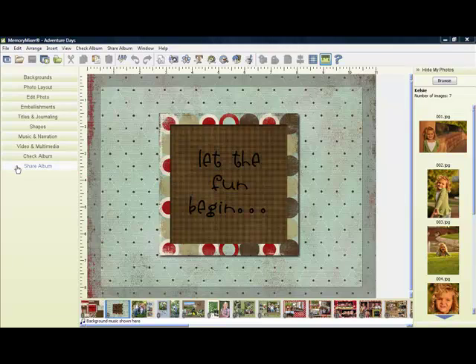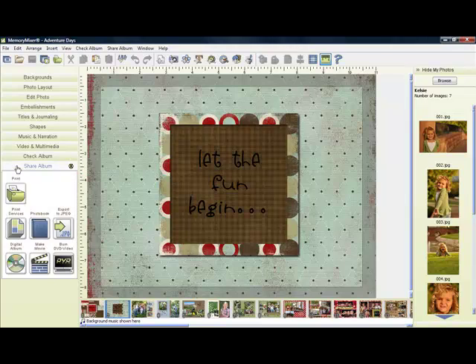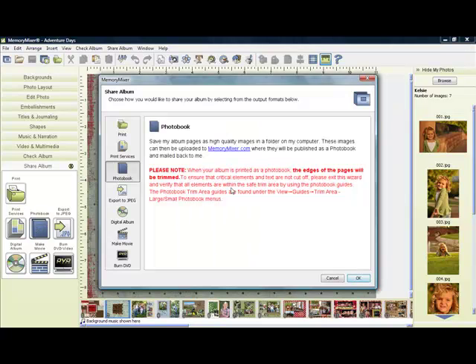Once you have your album complete, click on Share Album, select Photo Book, then go ahead and click OK and follow the rest of the instructions.